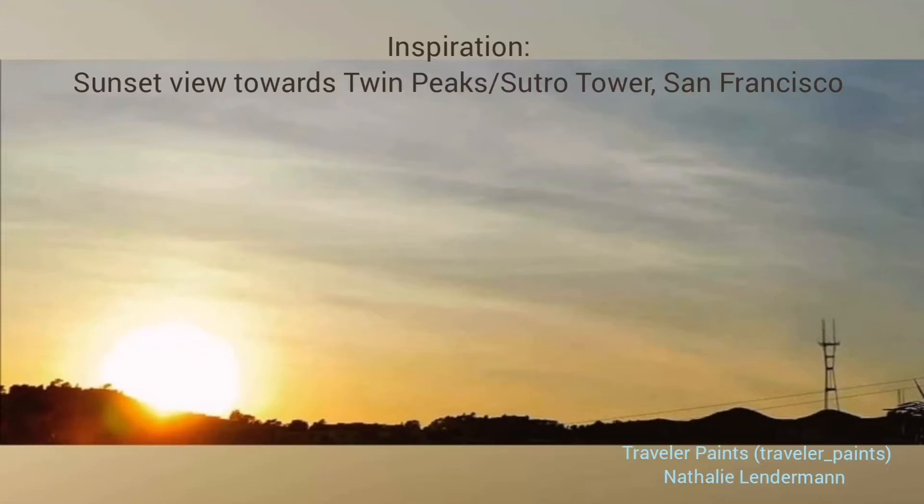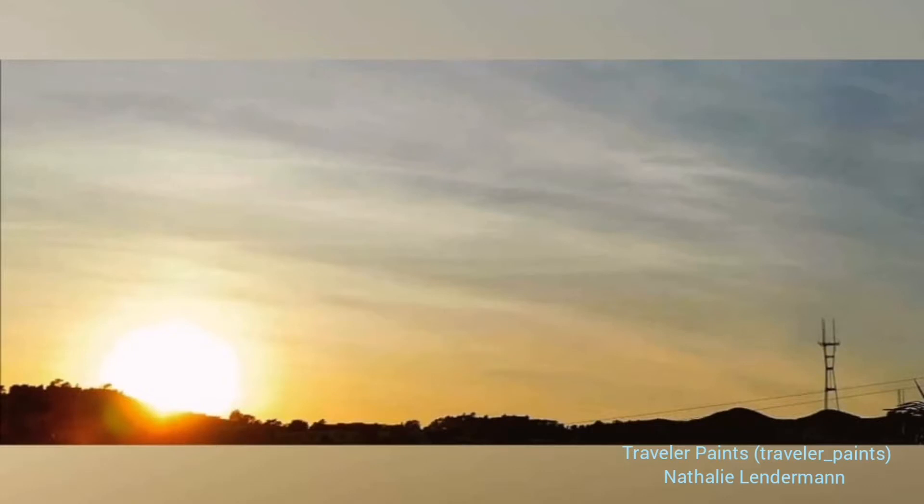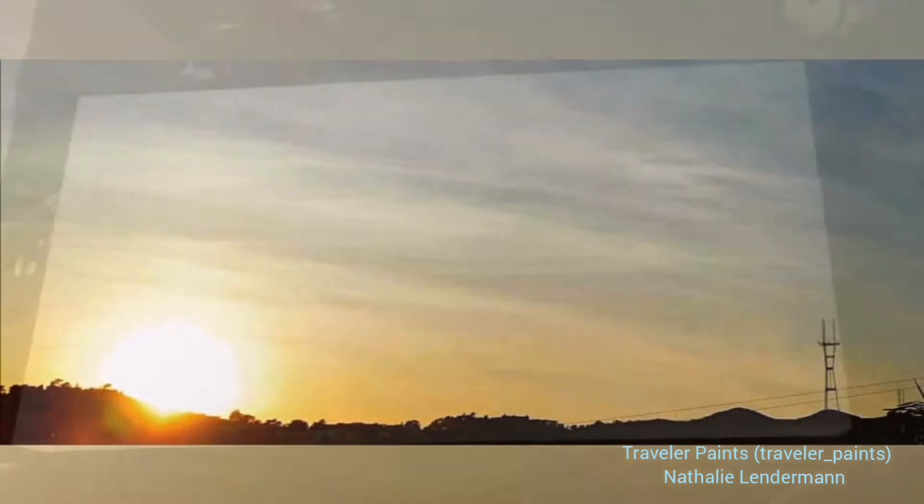Hello, Natalie here. Welcome to my channel Traveler Paints. Today I'm creating not a seascape but an urban landscape, inspired by this photo I took of a San Francisco sunset.